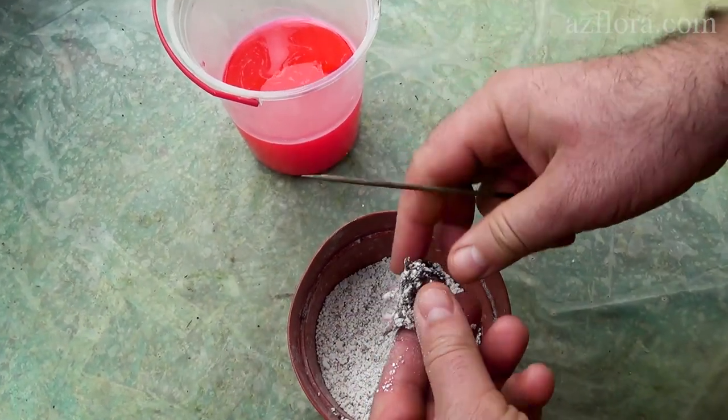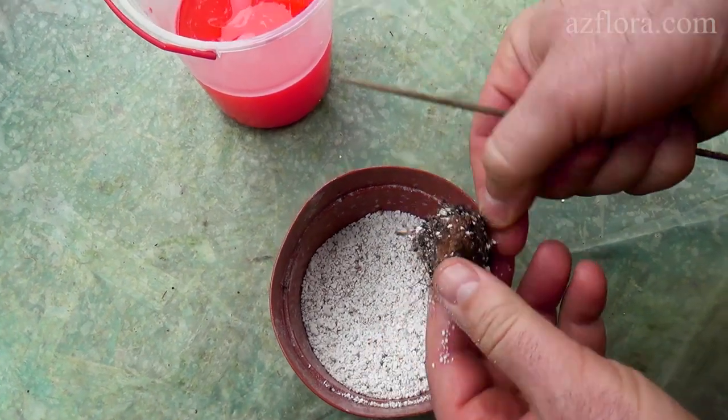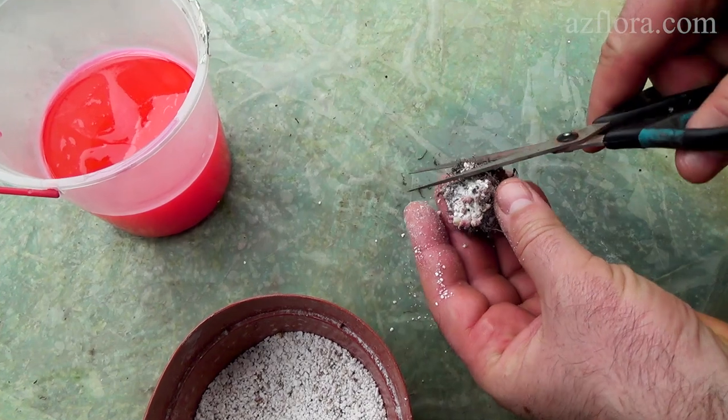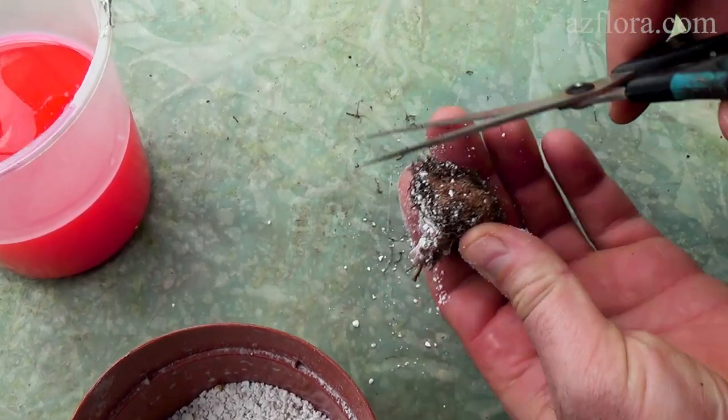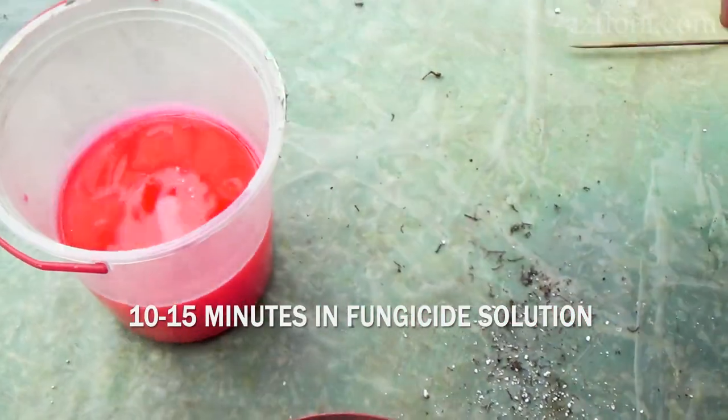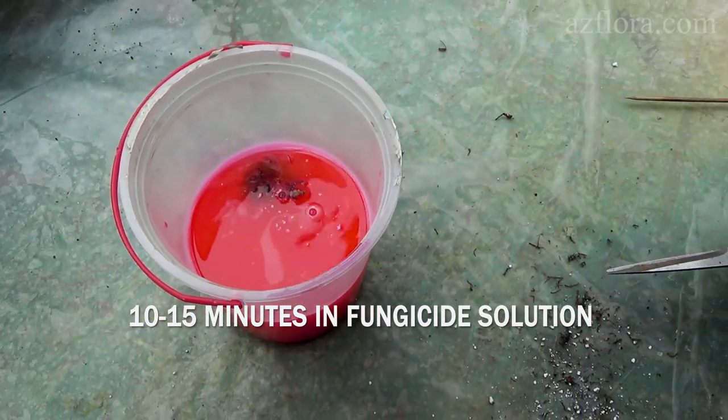You can start propagating Gloxinia plant right after the rest period. The tuber is cleaned of perlite and dry roots. After that, a clean tuber is placed in the fungicide solution for 10-15 minutes.